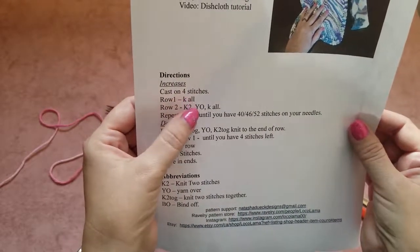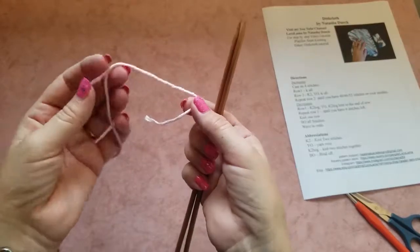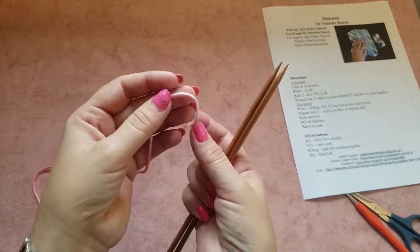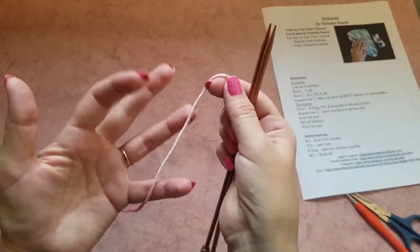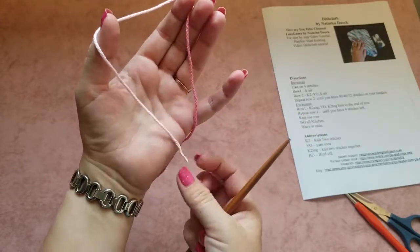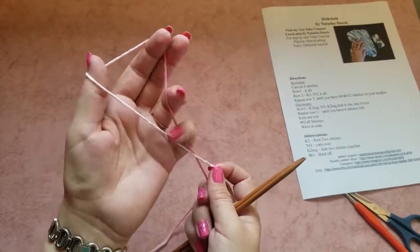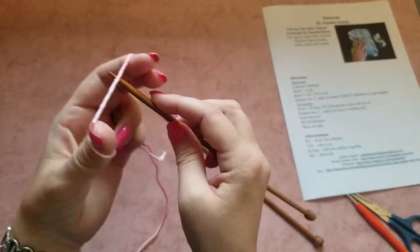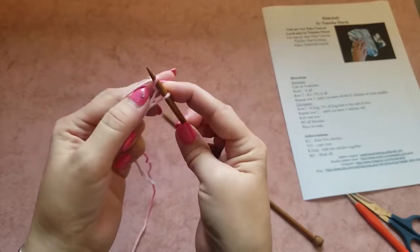In the beginning we have to cast on four stitches. Take your knitting needles — they can be different sizes — and your yarn. We don't need a long tail because we're only casting on four stitches. I have a separate slow-motion video tutorial on how to cast on, but I'll show you here. Take your yarn and make a triangle like this, with the short tail going around your thumb. You hold the ends with two fingers, take your knitting needle, put it under the yarn, go down, pick the yarn, and pull it through the loop, then let go.